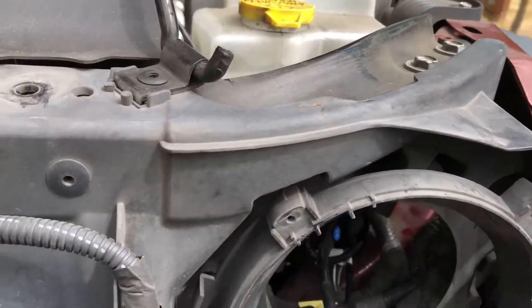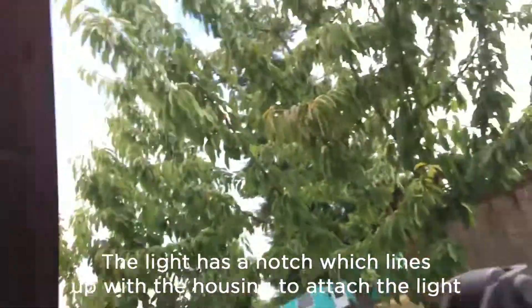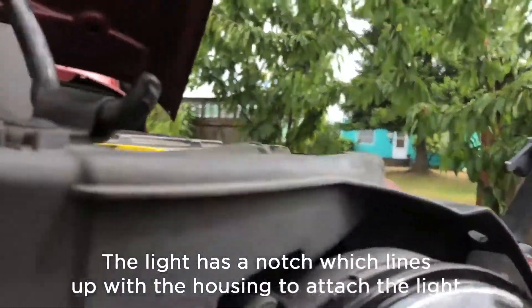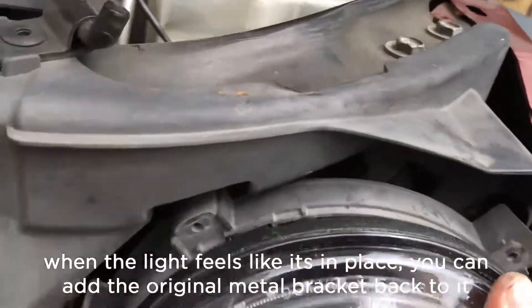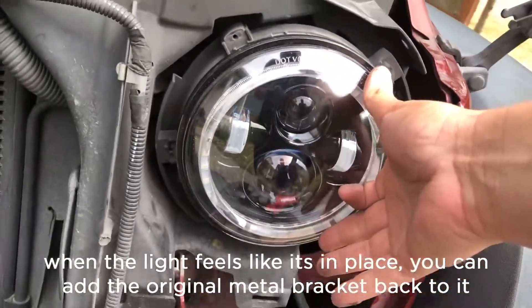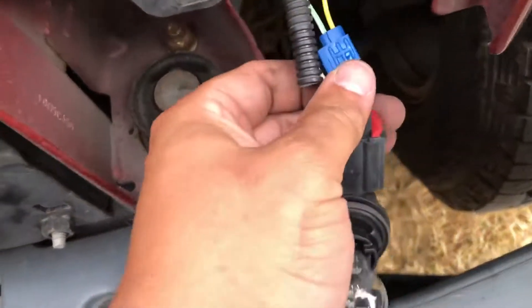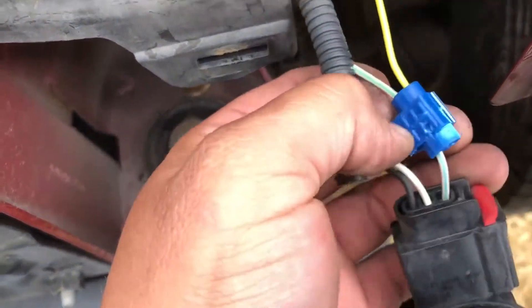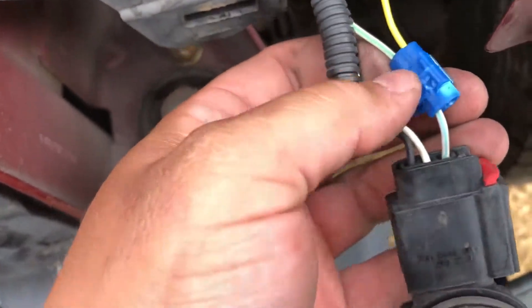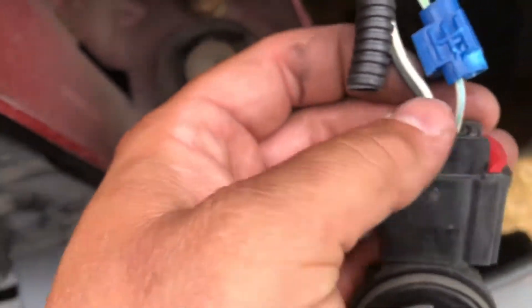I've tucked everything in there, all of the connectors, and then just make sure that you have the 1 wire going to the 1, and then here you go. So I'm ready to put the bracket back on to attach it. So what you want to do is hook up the ground wires. I spliced it in, but you can do it many different ways — I just figured this was the easiest, cheapest way.